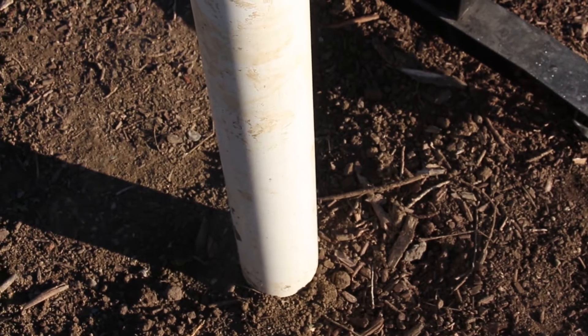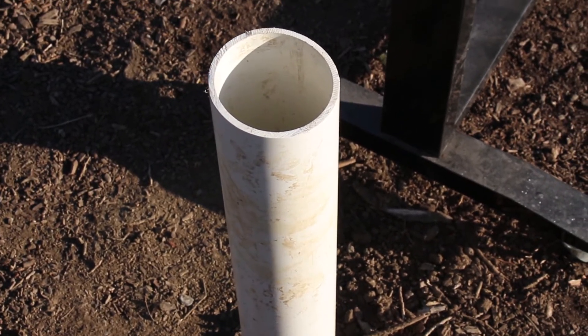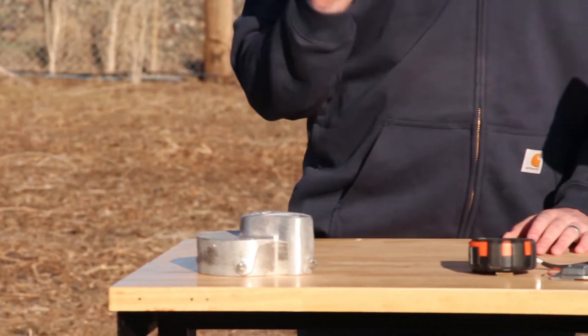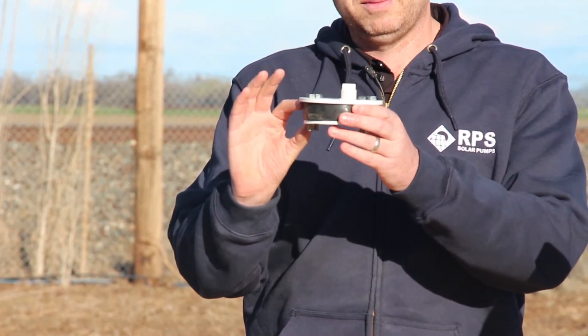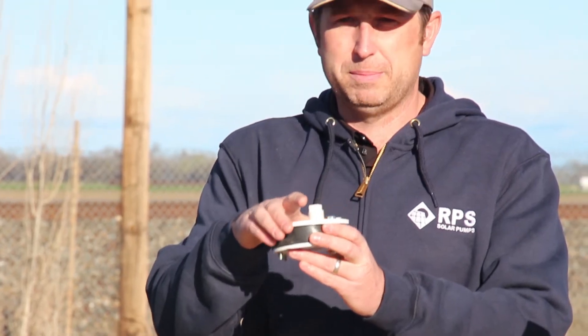Looking over here, it's a very standard well where we have our PVC casing and it's been cut off clean, which makes a nice easy surface to work with. The two most common options are a well cap, which goes over the outside of the pipe, or a well seal. The well seal slides down a little bit into the well casing and it holds all of the drop pipe in place.